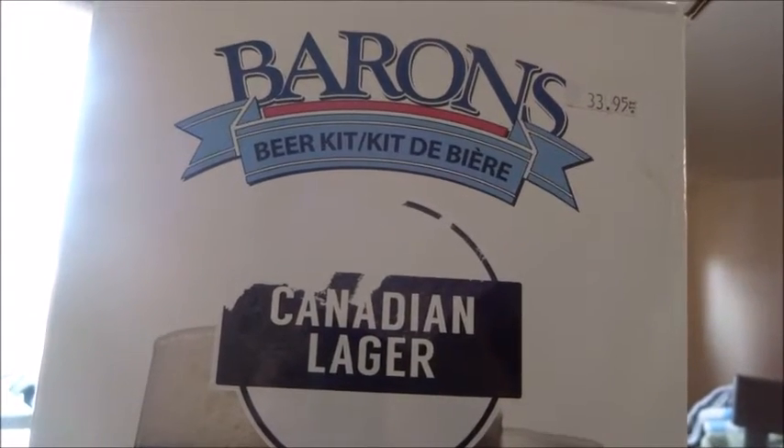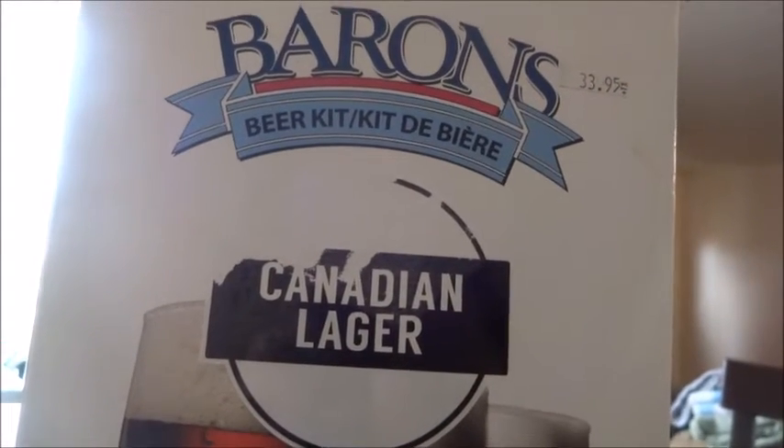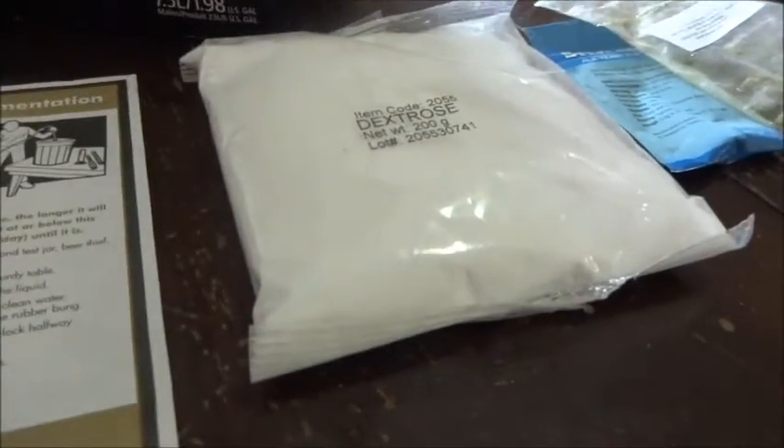What we're looking at is a Barron Beer Kitting Canadian Lager, and it was $33.95 to buy. It comes with instructions, as well as the sugar, the yeast, the hops, and the bentonite.